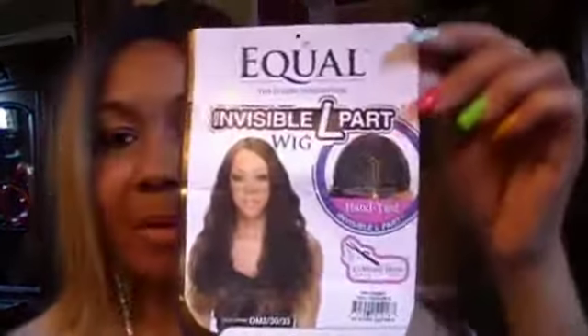I have her in color OM2730613 and she's also available in 1B24, P1B-30, P4-30, OM2-30-33, and the color that I have. This is how she looks on the mannequin.